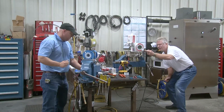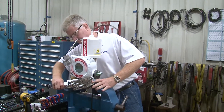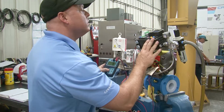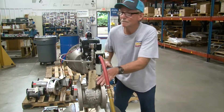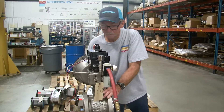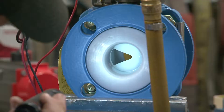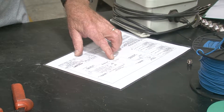Carotec's valve automation center designs, builds, and tests assemblies in our facilities to save you significant time in the field. Each of our pneumatic and electric valve assemblies are functionally tested prior to shipment. We test for your voltage and exact air supply to ensure performance once installed. All valve assemblies are inspected and verified via the QA checkout form.